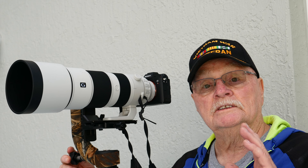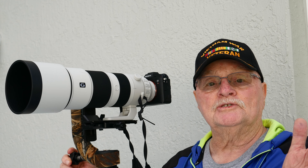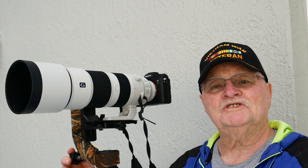This gimbal head is all set up. I hope that answers your questions, guys. We'll see you on the next one.